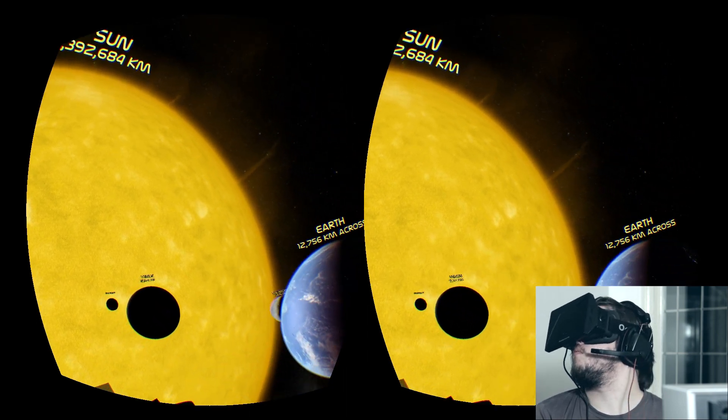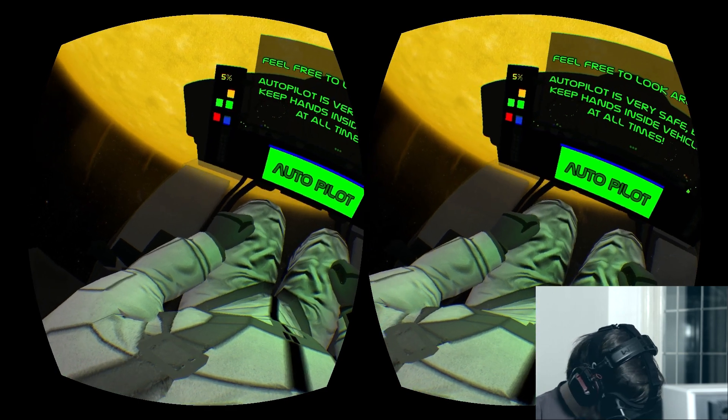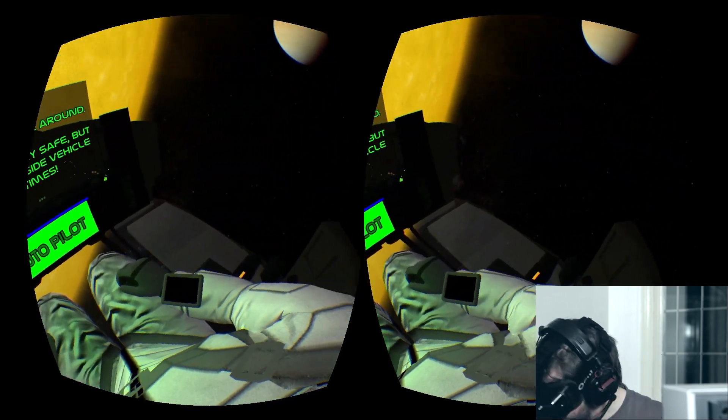The head tracking, 3D and vision-filling display all combine to create an experience that has truly convinced me that virtual reality is the next step of video game technology.